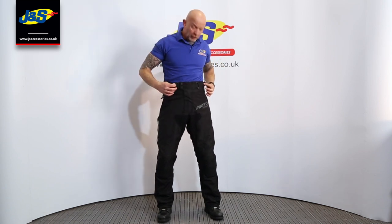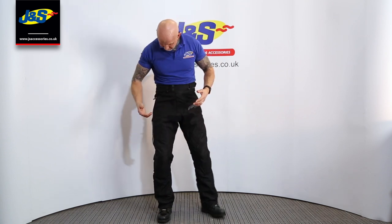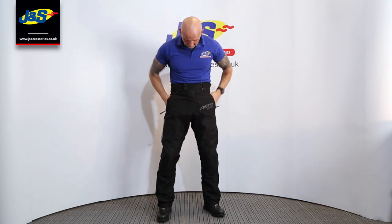First of all, talking about the adjusters on the waist there, on the waistband — dead easy fastening with Velcro. Pockets as well, either side, fastening with the zip — pockets on the front there.